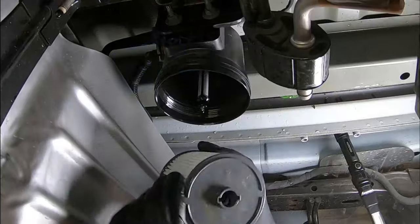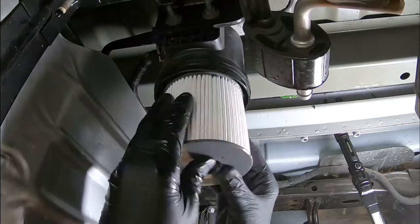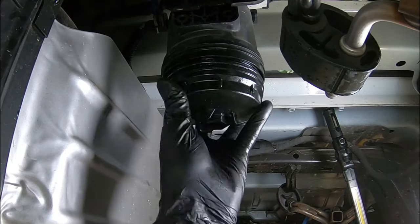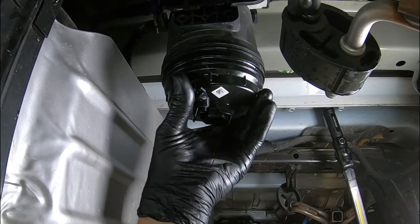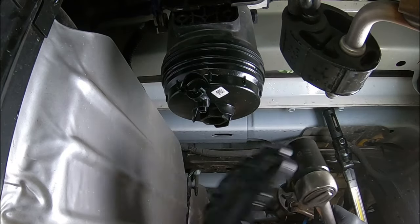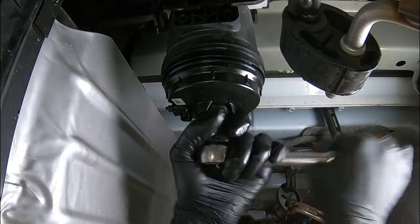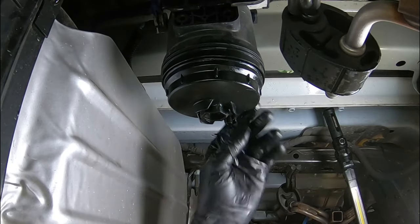Now we're ready to install. Make sure we get those grooves in the right position, go straight up in there, and rotate slightly until it snaps into place. Then grab the cap, sit it up in here, and start threading it on. There's no spec for tightening this down — service information says snug it up. Snug to me means using a regular ratchet, not by hand and not a big long one. There we go — at that point just double-check to make sure the drain is shut.